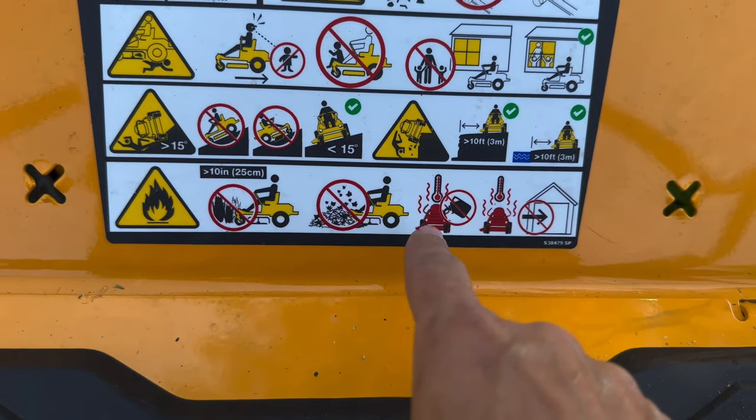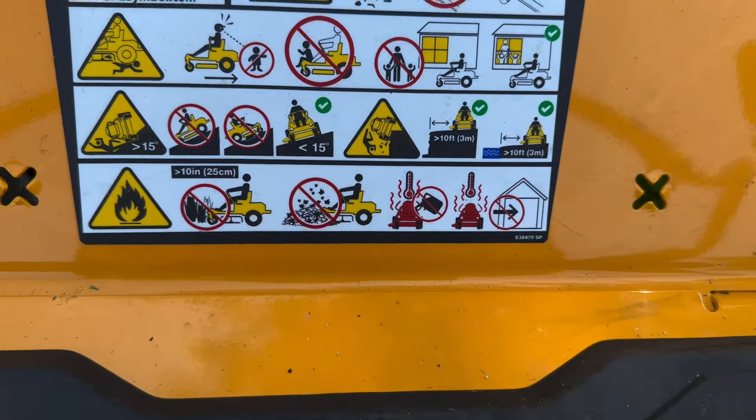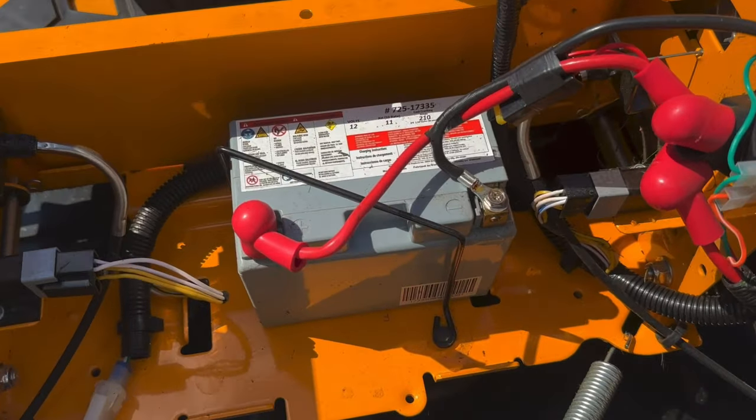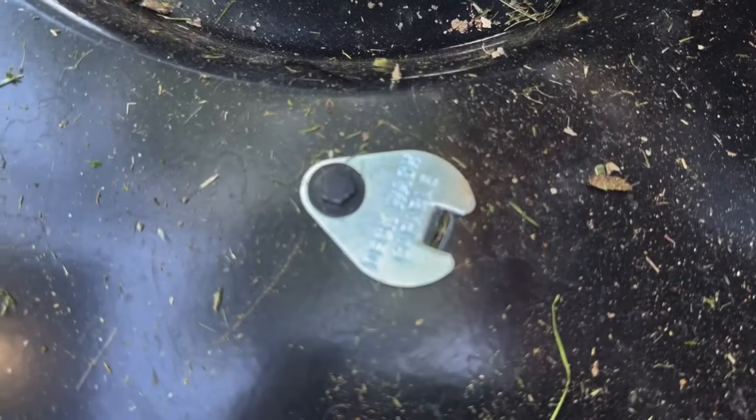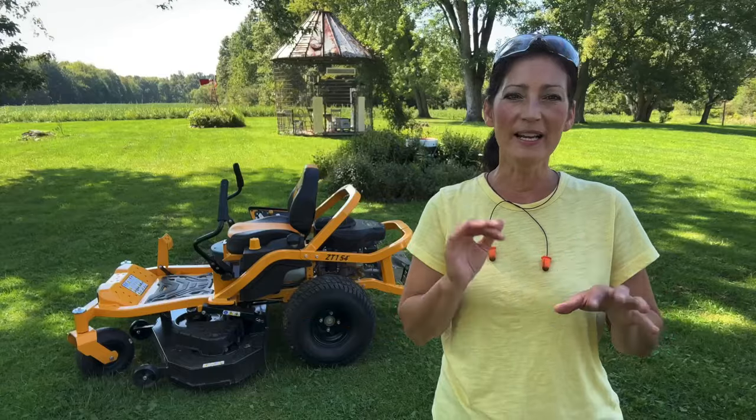Don't refill when it's too hot, and when it's too hot overall, park your mower inside. The battery is 12 volts and located right here. It is deck wash compatible, although mine didn't come with a setup, so you might have to buy that extra.